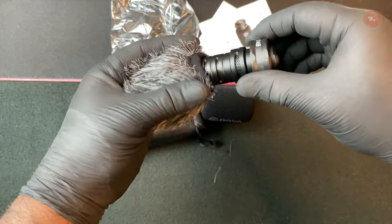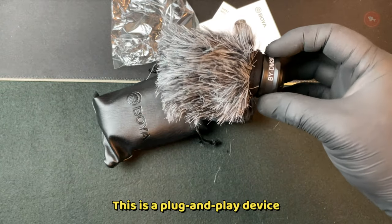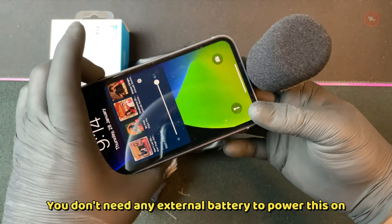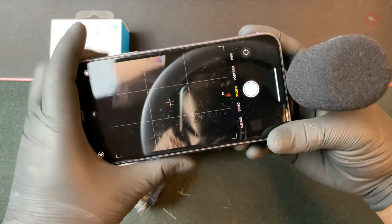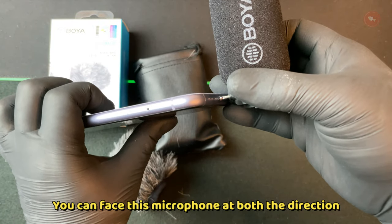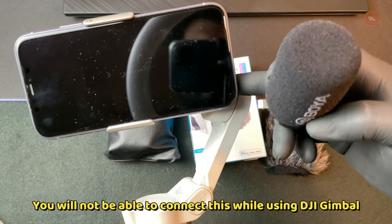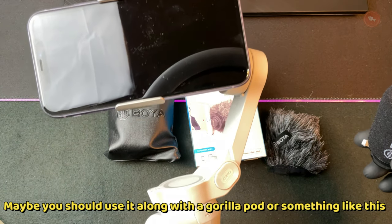This is the fur muff. This cover can block wind from hitting the microphone, therefore reducing the wind noise from being recorded. This is a plug-and-play device and connecting to the iPhone is simple — you don't need any external battery to power this on. You can face this microphone in both directions.